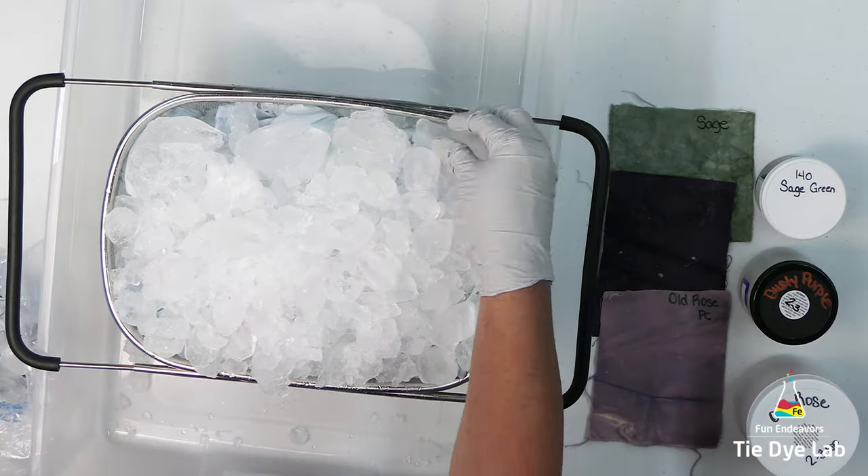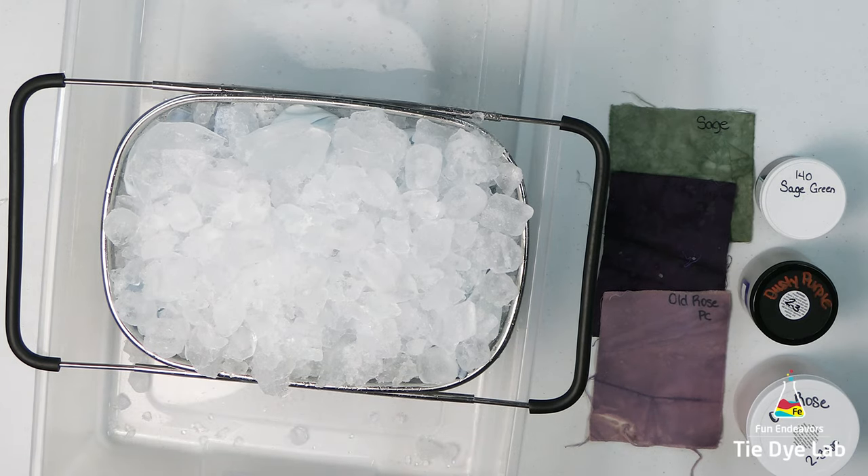I also would like to place the dye over the top of the ice, so I'm beginning by adding a generous layer of ice to the top of the shirt.